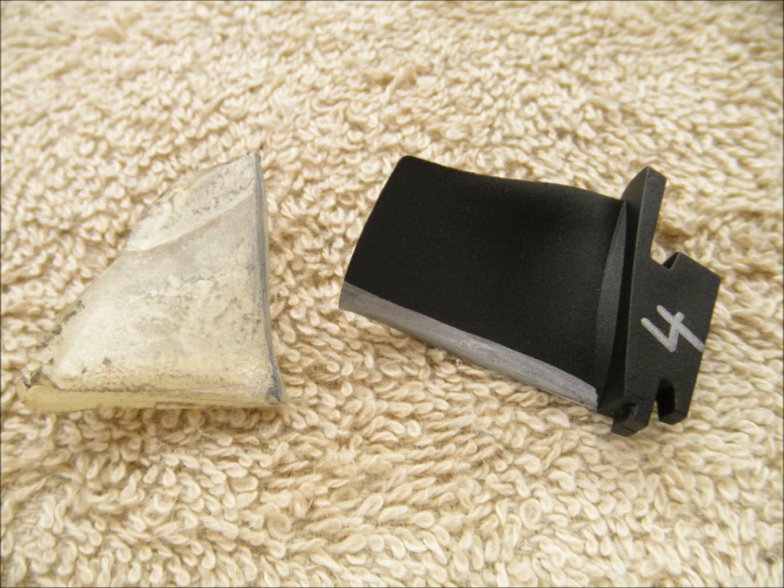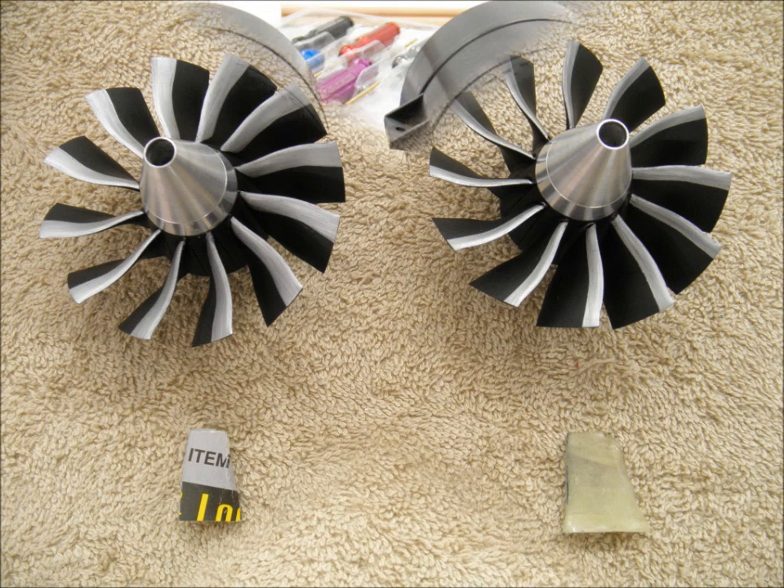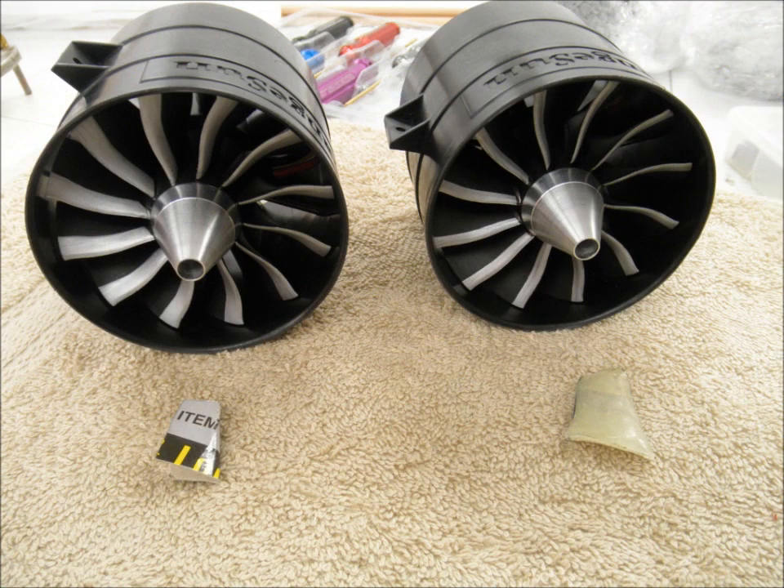Yesterday I did basically the same thing but used a cardboard template, shown here on the left, and the results are up above the template. Today I spent probably about two hours making the epoxy template; yesterday it only took about 10 minutes to make the cardboard template. You can decide how much time you want to spend making a template — the results kind of speak for themselves. I think they both turned out really well.